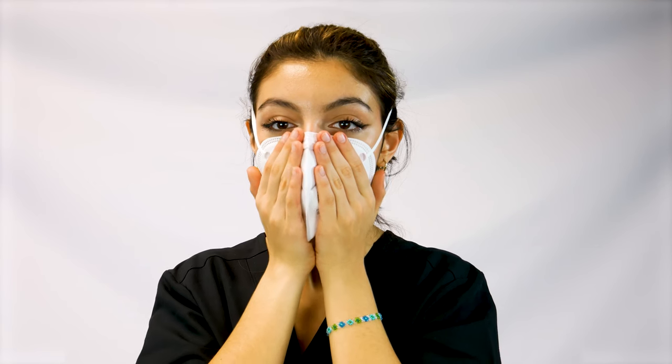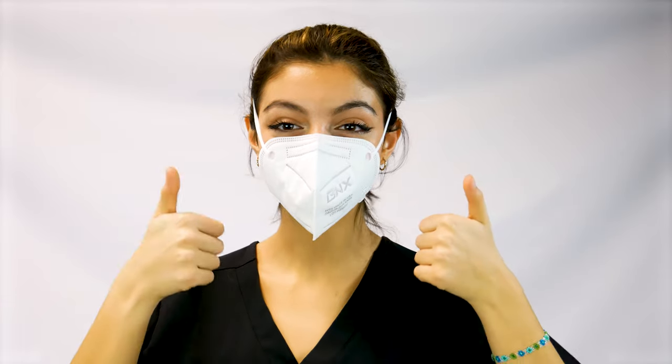Cup both hands over the mask and perform a seal check where you breathe in and out forcefully a few times. Ensure there is no leakage around the edge of your mask. And that's all there is to it!